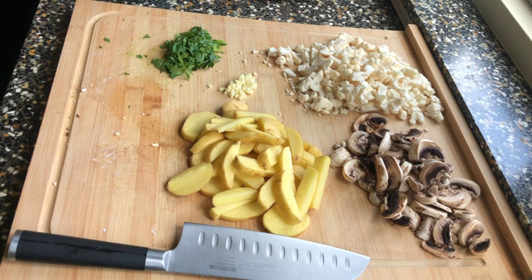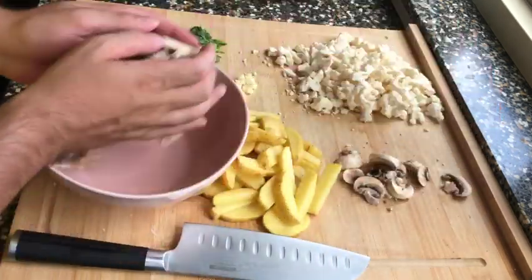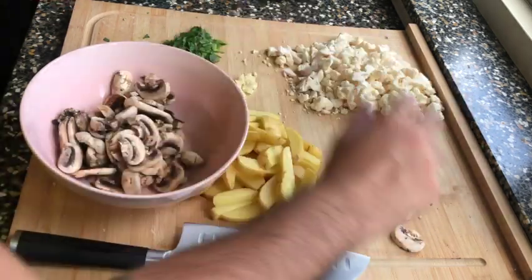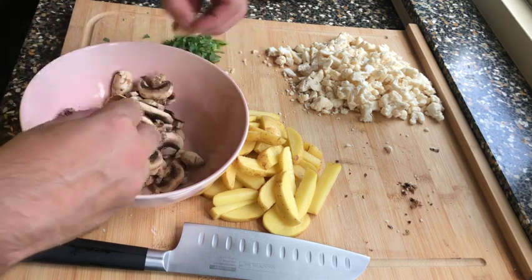We start first with the oven at 200 degrees, so let's heat that up. I usually cut all the pieces before I start — I like this style better. You could start with the garlic and then the mushrooms, and mix the mushrooms and garlic together in a bowl. Let's start with that.